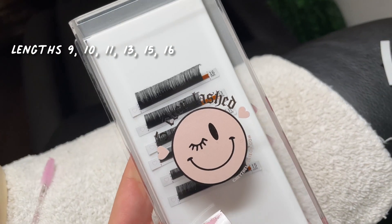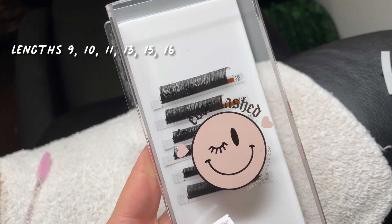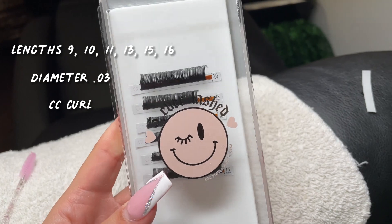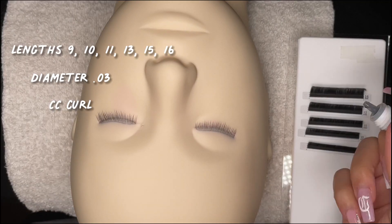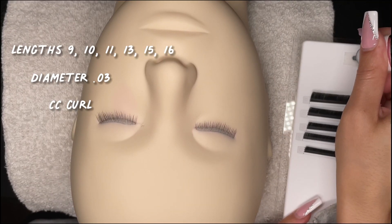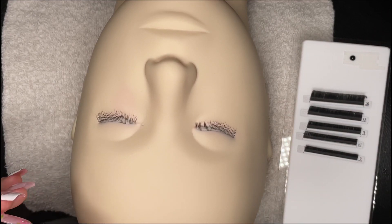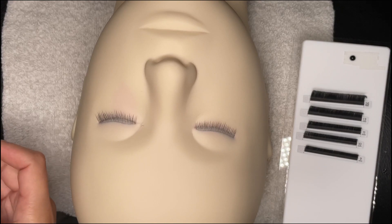For this set we will be using lengths 9, 10, 11, 13, 15, and 16, and for diameter and curl: 0.03 and CC curl. If you're wondering why I'm skipping a couple of lengths, we will get into that a little further into the tutorial.